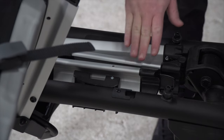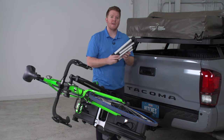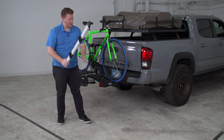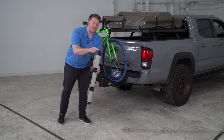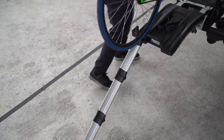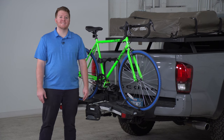Another feature is it has a little cargo space right here where it includes a bike ramp. To use it, you just unfold it and on the side there's a little notch that you can line up this tab and push it in all the way. This is to help load and unload heavier bikes. Alright guys, so that is the Thule EasyFold XT.